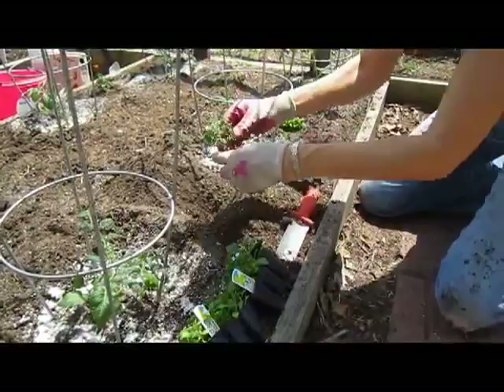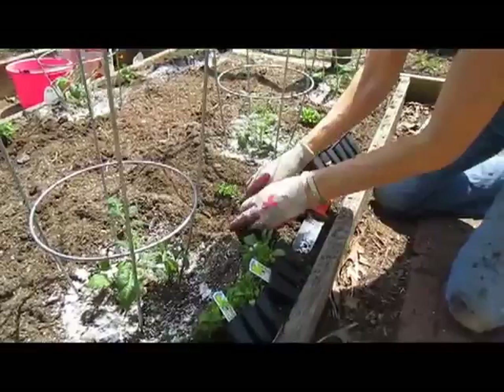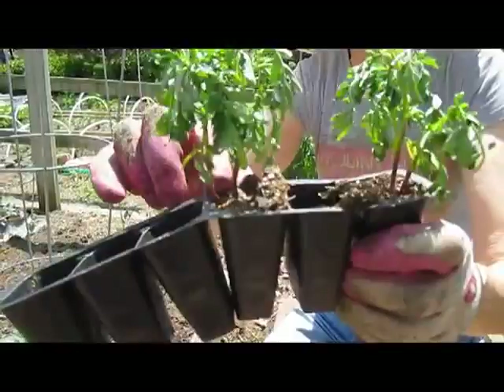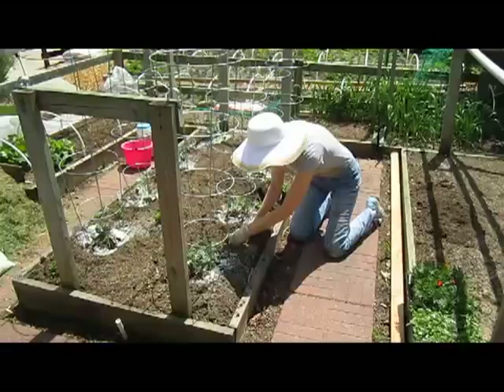I wanted to thank one of our viewers who thought our 'earth masseuse' comment was rather unique — you are clever, Richard. Lynn is the earth masseuse; I just do the videoing. And if you're lucky, sometimes you get multiples in the same little packet — this one has three in it, so I'll definitely split them up and make use of all of them.